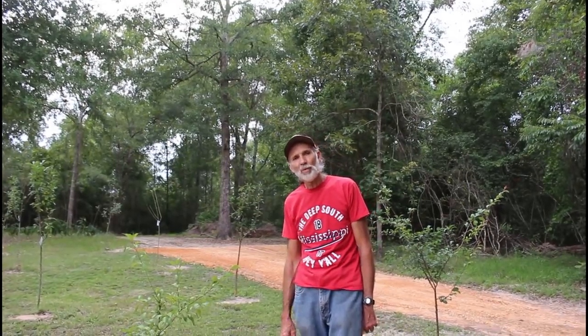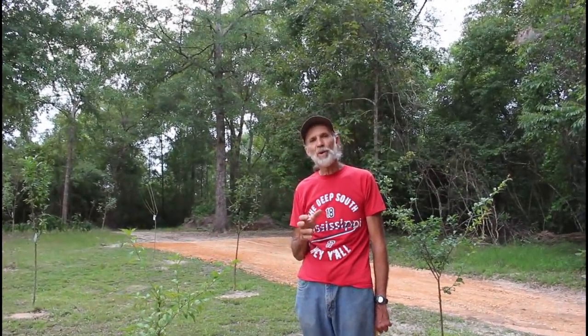Hello everybody, this is Danny from Deep South Homestead. We thought we would take you guys on a tour of some of our fruit trees here on Deep South Homestead, because this year we have really ramped up the fruit trees here.